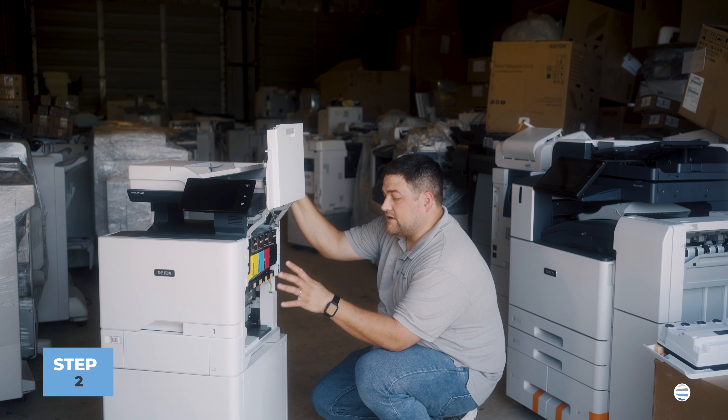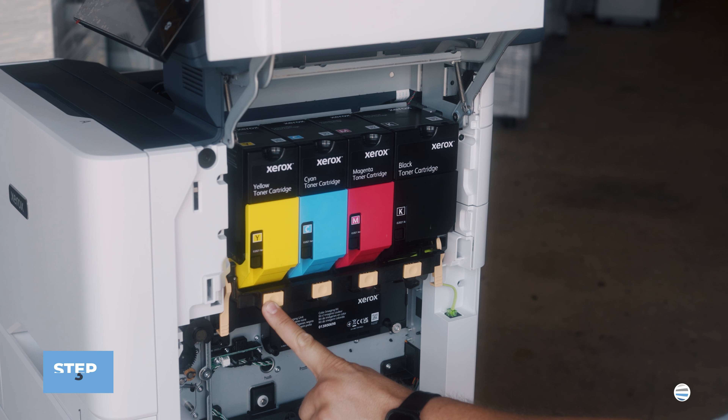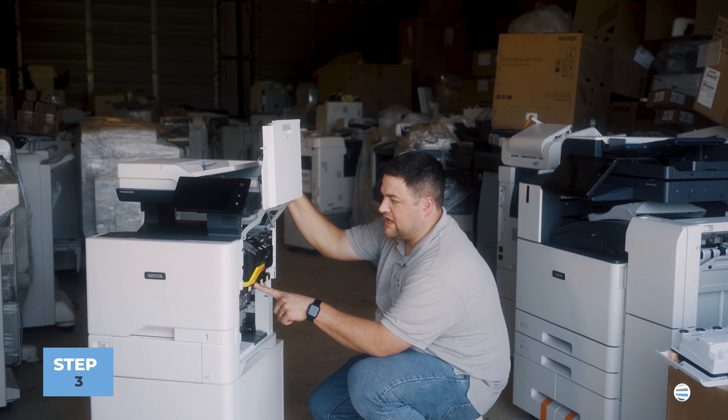Once your waste cartridge is out we're going to go ahead and remove all these toners and get them out of the way. You're going to push these orange buttons at the bottom of them and lock them and let them swing out.